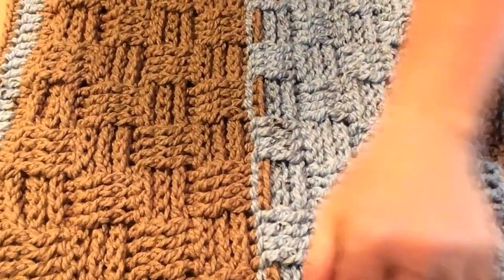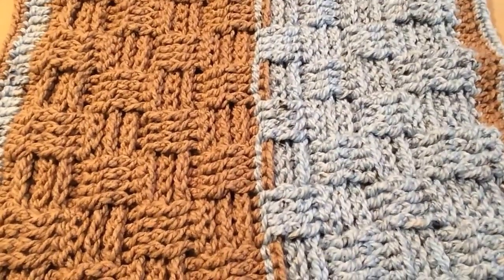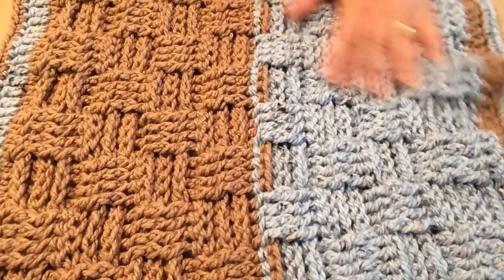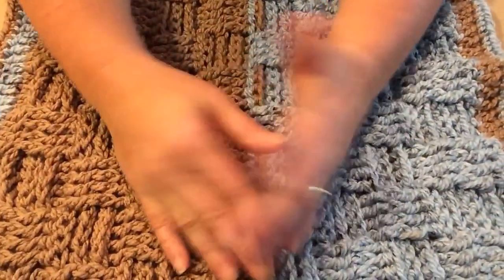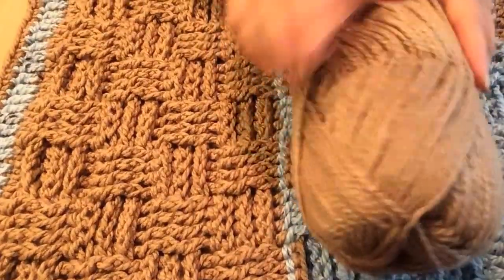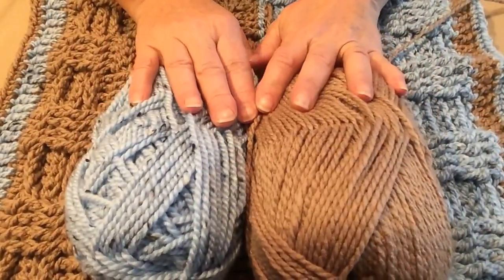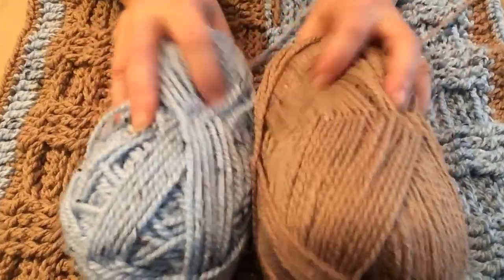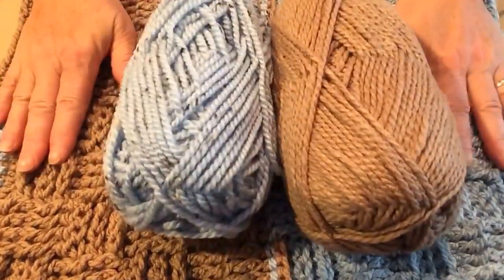Hello, this is Sarah with Posh Pooch Designs. In today's video, I'm going to show you how to make a basket weave blanket. We're using a chunky yarn, but this pattern can be done in any weight yarn — just be sure and use the hook that the yarn suggests. Today we're using chunky beige and chunky heather blue. These are from Bernat Softee in chunky number five. You're going to need a skein of each, which is about seven ounces altogether for the size that I'm making.